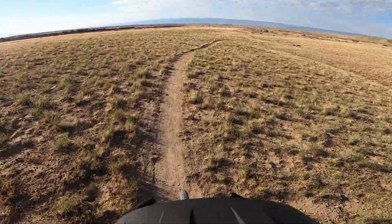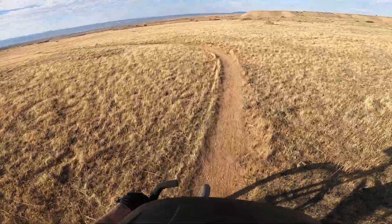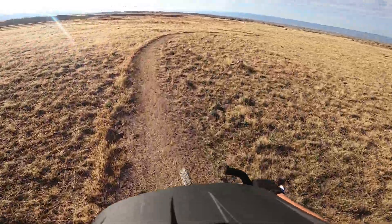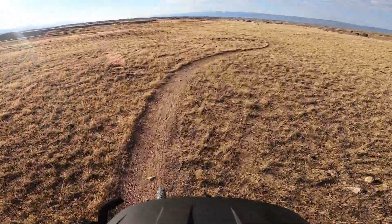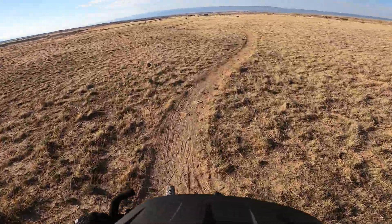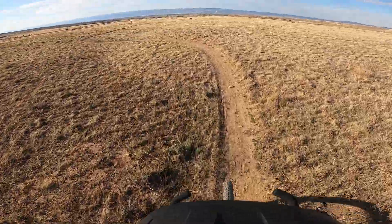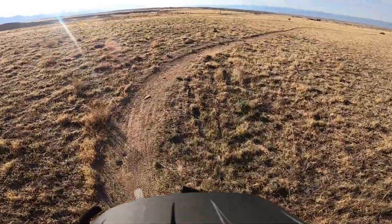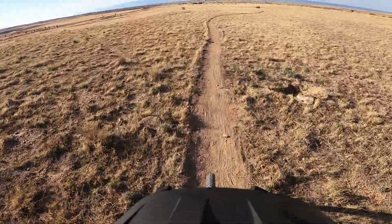I wish there were some experienced riders to watch. Those rear brakes lock up quick. I'm used to the V-style brakes on bikes - this is my first time with a bike that has hydraulic disc brakes, so I'm used to having to squeeze it quite a bit more.